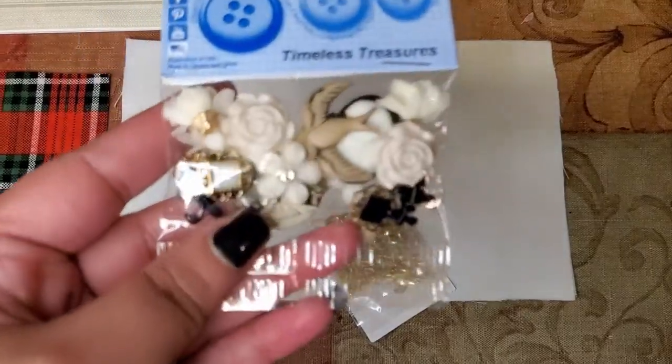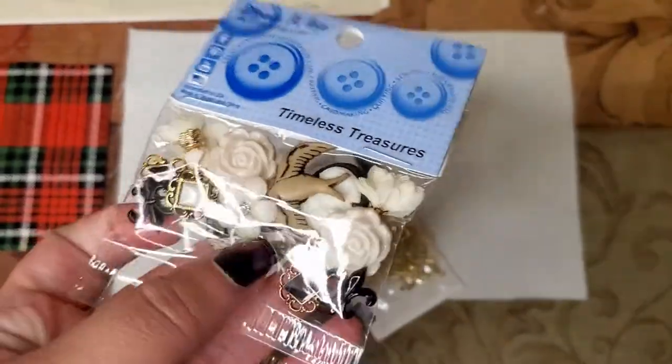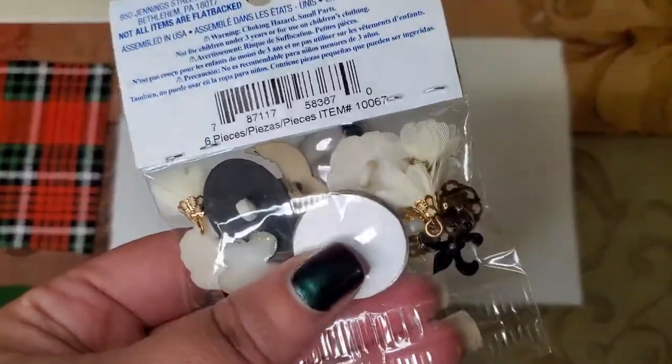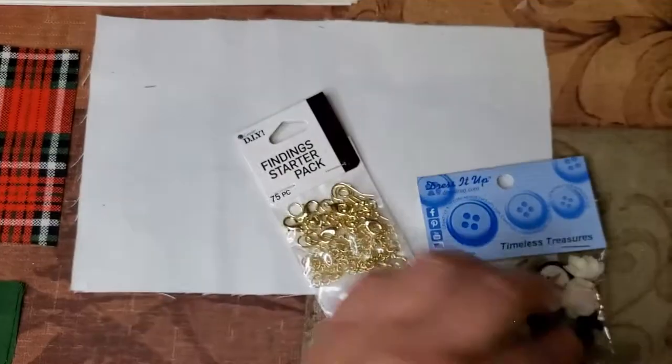This is optional, but I think it really brought this little pouch to life — I put a decorative charm onto the zipper. You'll definitely want a decorative charm. I also got some findings so I could make my own, because I couldn't find any that already had a hook on them, so I bought hooks to make my own decorative charm.